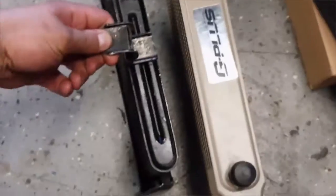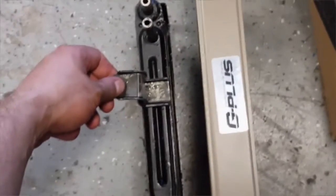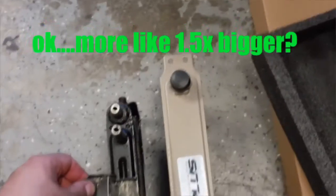Let me grab it and just see — I could be exaggerating. But there's the difference right there, and hopefully I don't leak oil all over the place.